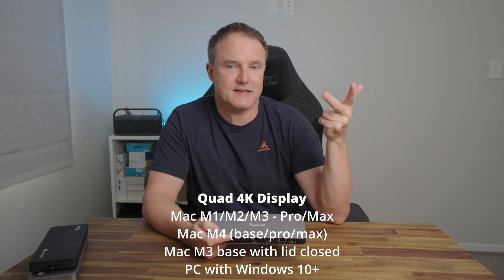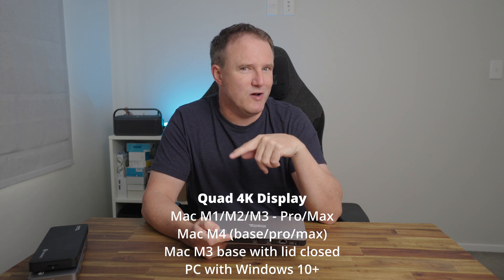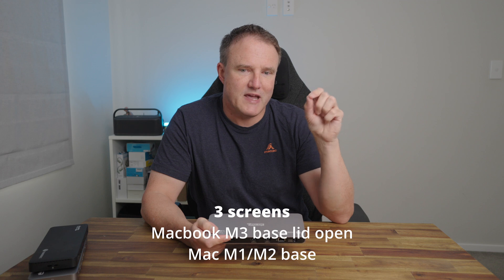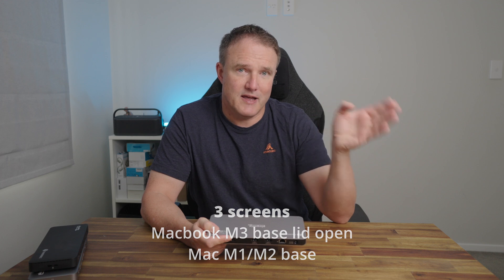To drive all four 4K displays, you'd use two of the HDMI ports and two of the Thunderbolt ports. There are some cases where it will only support three screens instead of four, depending on your laptop. For all four screens, a Windows PC with Windows 10 or greater is your best option. You can also use all four with a MacBook M1, M2, or M3 Pro or Max, an M4 Base/Pro/Max, or an M3 MacBook with the lid closed. You get three screens on an M3 Base MacBook with the lid open, or a base MacBook or MacBook Air M1 or M2. Apple certainly doesn't make it easy — it's a lot simpler if you've got a PC.